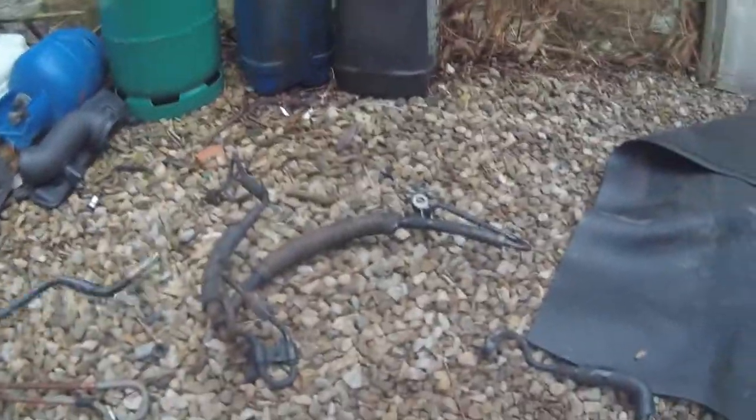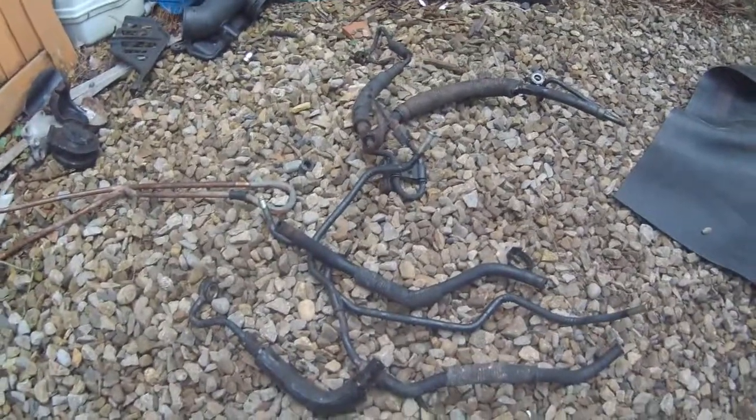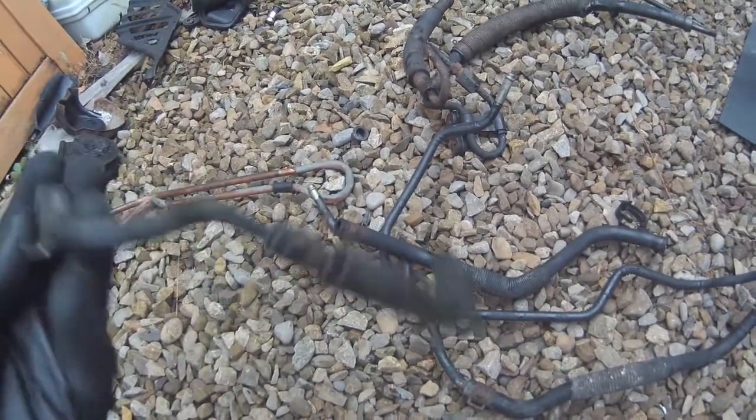Here's our standard bunch of pipes. This is the high pressure pipe — you can see what a disaster that is. Those are the ones for the cooler — we use a brass cooler and we're going to change that. This is the low pressure side. Let's make some new pipe routes — we'll try and use the same unions as before but route them where we need them.